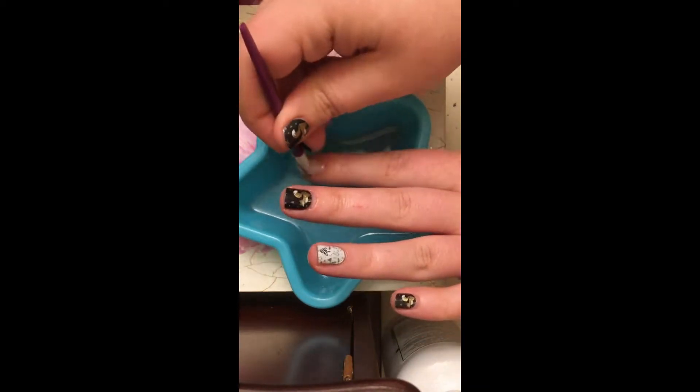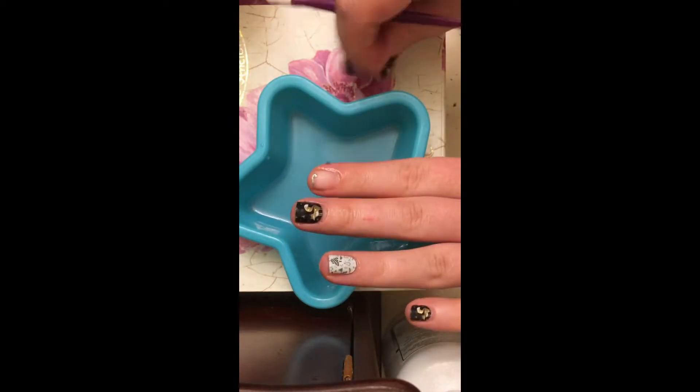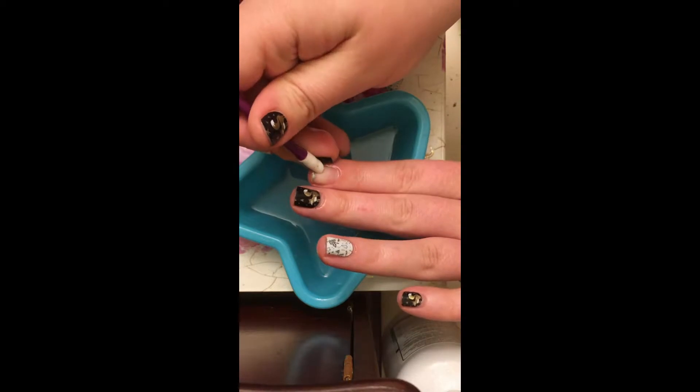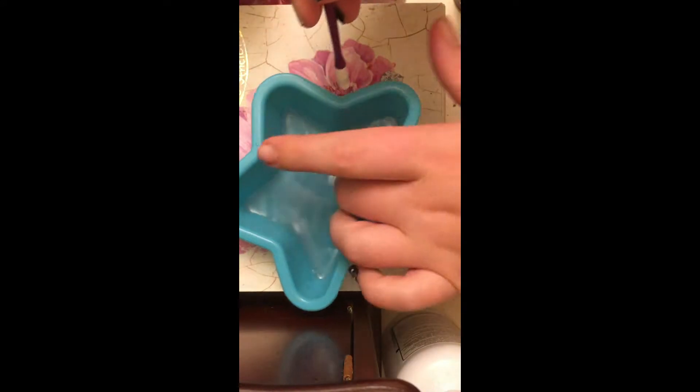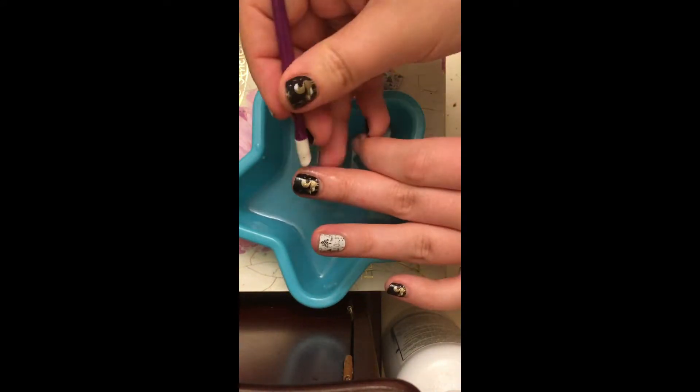You can keep dipping your cuticle pusher in — there you go. Then you might have some of the little silver adhesive stuck to you; you can just rub that right off and do the next nail.